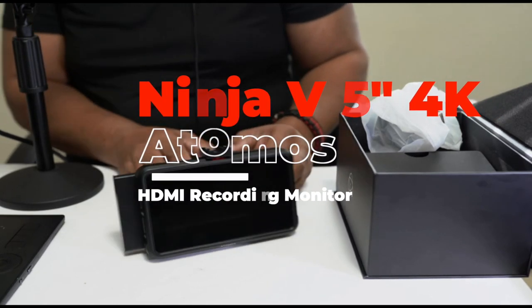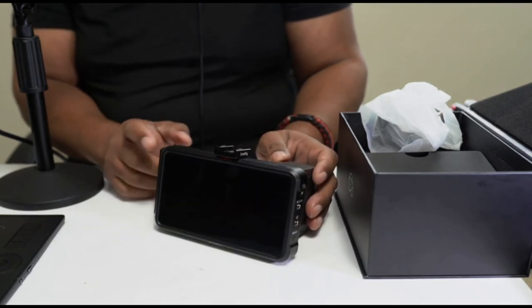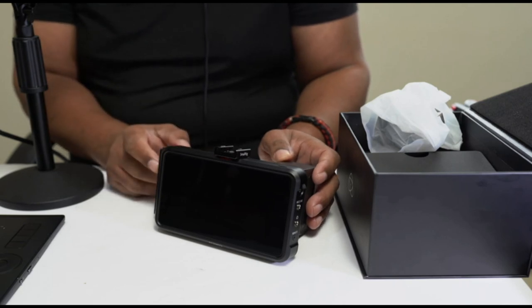Hopefully this video has been helpful to someone who is interested in or thinking about getting a monitor slash recorder. The Ninja V is the way to go. I'll see you in the next video — take care.